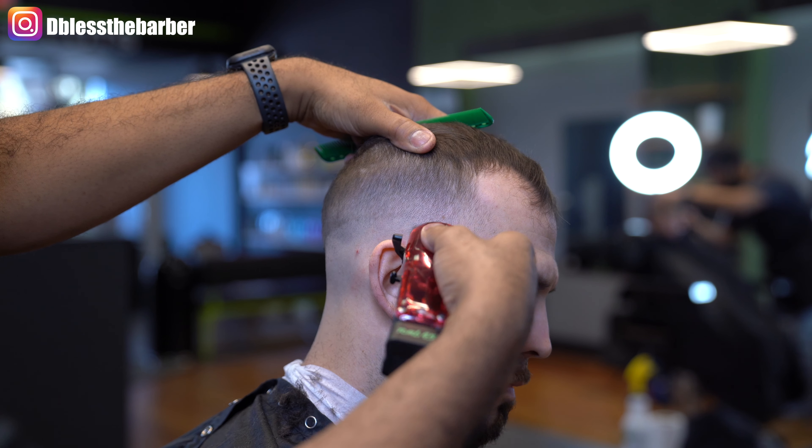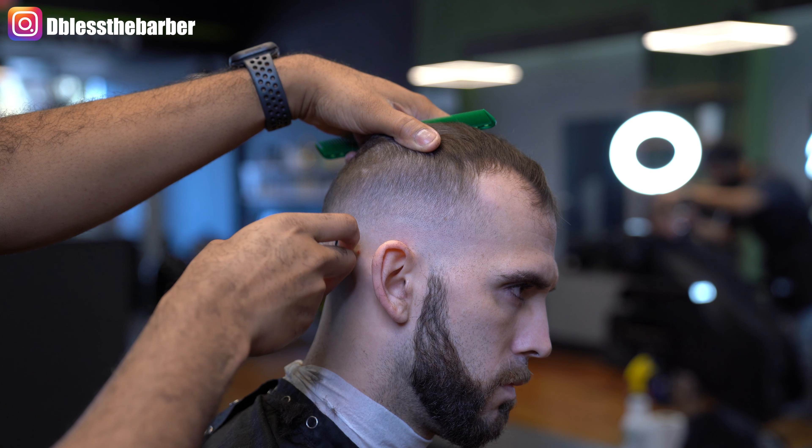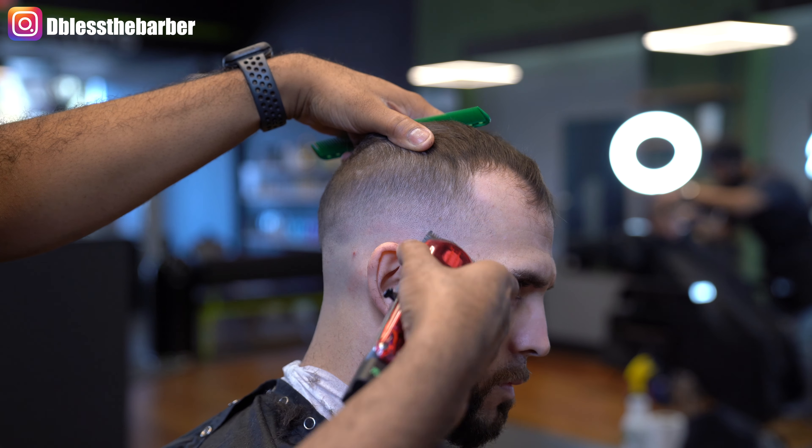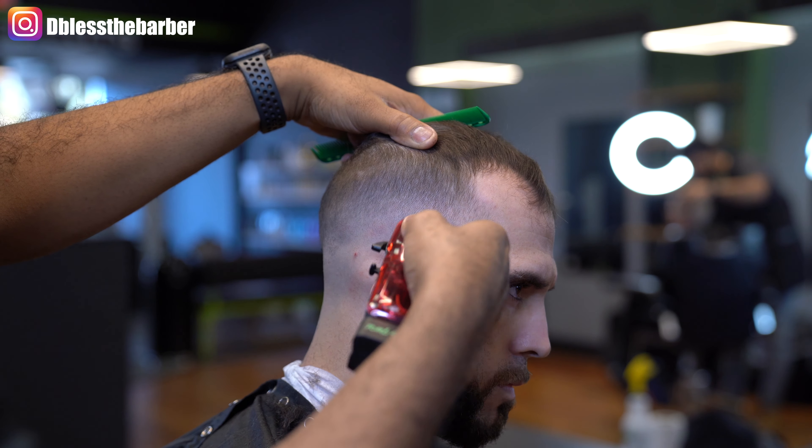Closing my Wall Senior up as I begin to blend out that bottom line. I'll slowly open that blade up as I go higher and higher until that line is completely blended out.